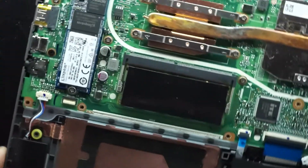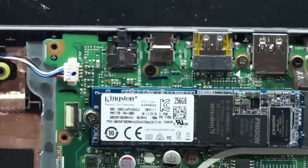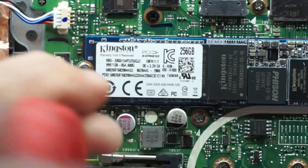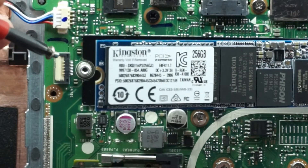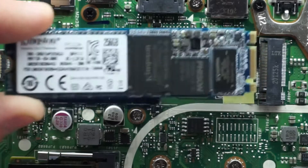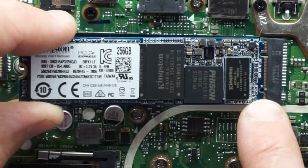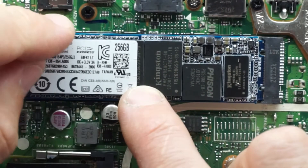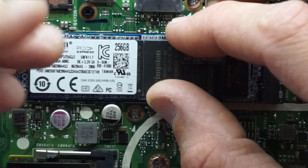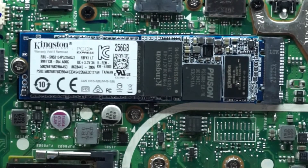Over here with the NVMe drive — very similar principle. This one is a Kingston 250GB NVMe. Take out the Phillips head screw, it flicks up similar to the RAM did, and you just wiggle it backwards out. Similar principle for reinstalling: slide it into the groove, push it in so the copper pins are completely disappeared, and push down. I don't really see why there will be too much drama with compatibility on the NVMe drive. You would potentially be able to go up to a 1TB, possibly a 2TB, and down the line maybe even a 3TB on this machine.